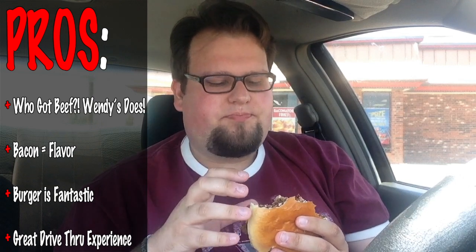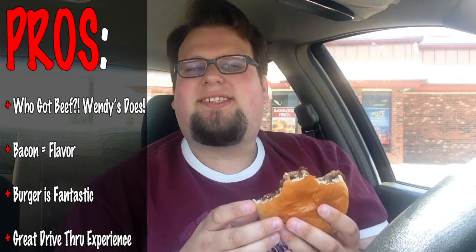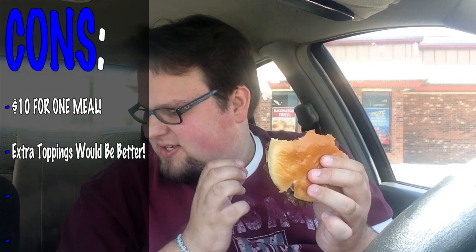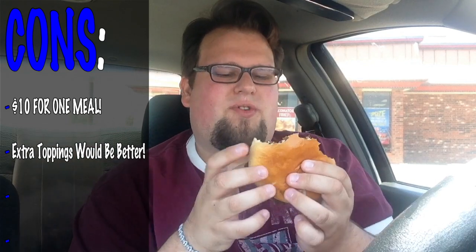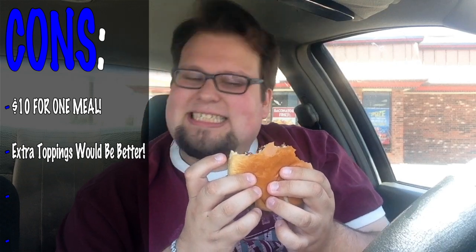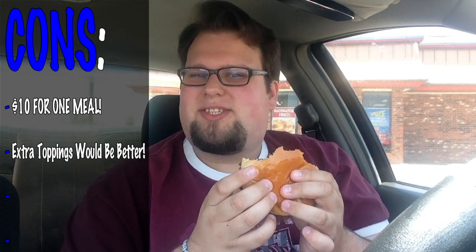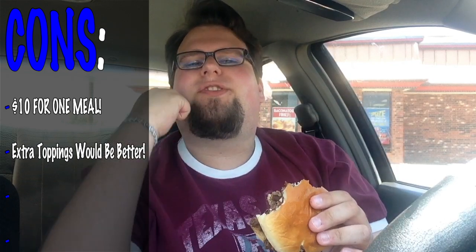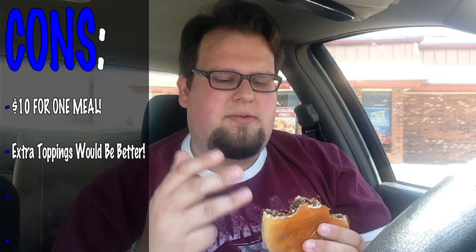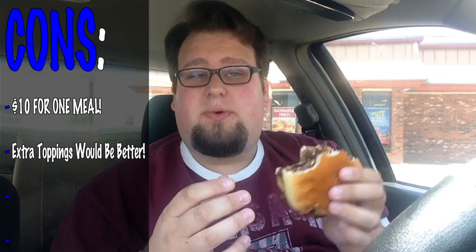Okay so without further ado, let's get the pros and cons started. The pros: like I said, fresh beef never frozen; the bacon adds a little bit of personality; the taste in general is great. The cons: this is a little expensive — the Baconator, medium fries, and medium drink comes to about 10 bucks, which is a little too much. They could have also added extras like onions, lettuce, and tomato — that would have been good.